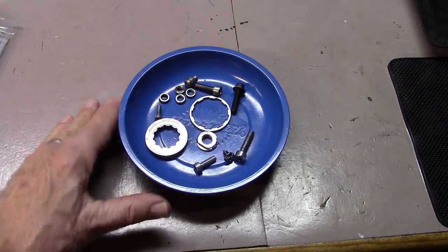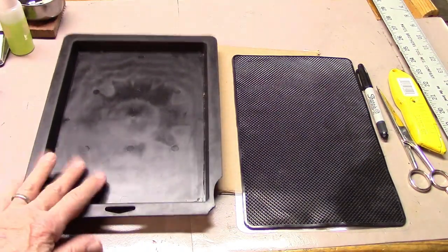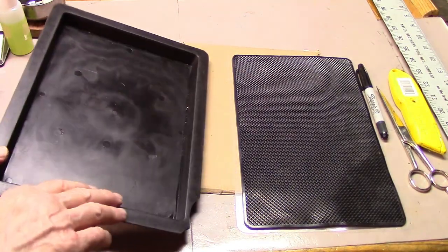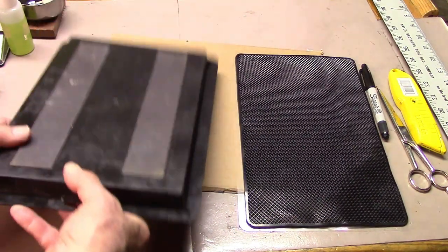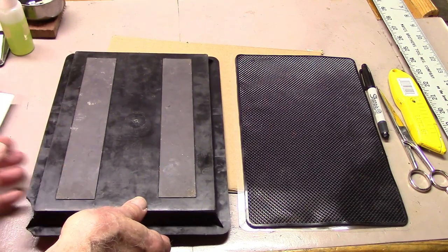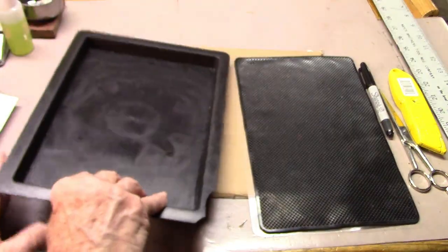So we're going to make our own magnetic tray. You'll need a couple of things. I found this plastic tray that someone was discarding — it's somewhere around 10 by 7. I took an old bike tube, cut it up, and pasted it to the bottom to keep it from sliding around when I'm working.